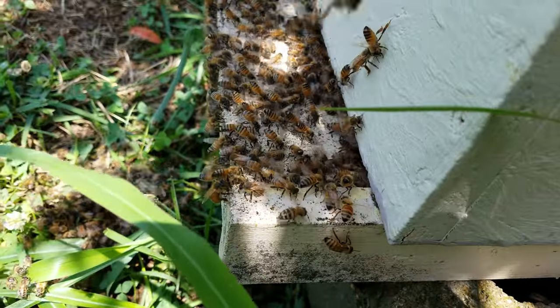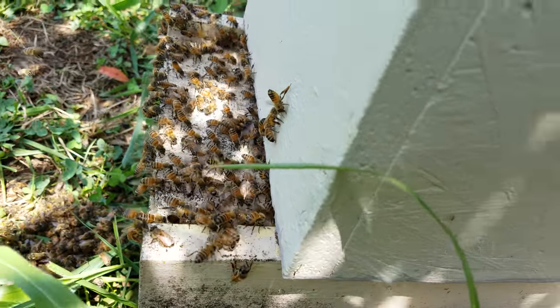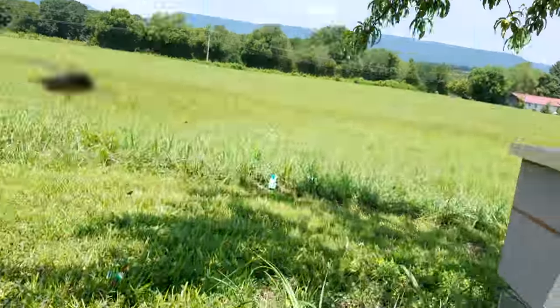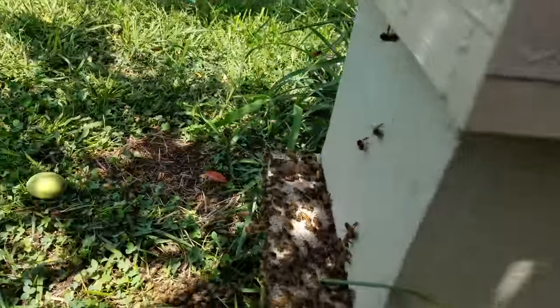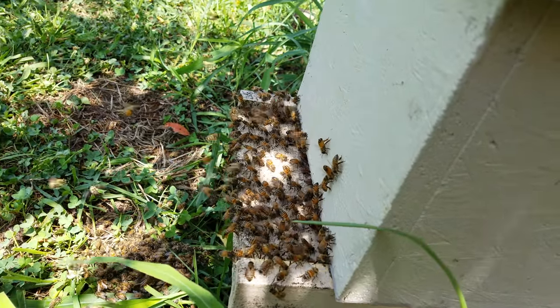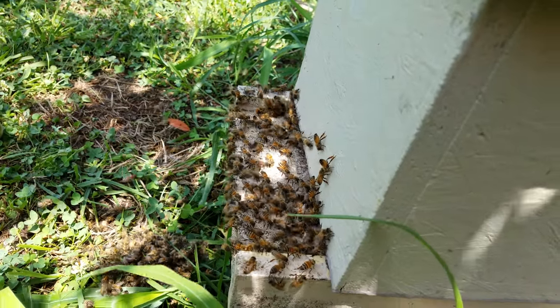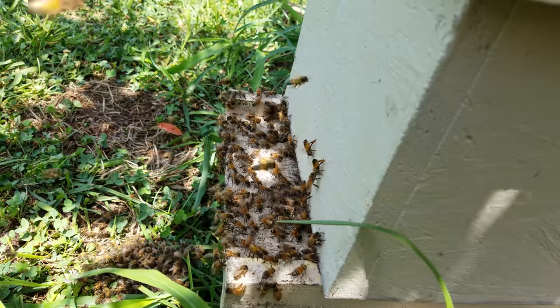I'll let them settle down and go in and see what we've got here in a little bit. They originally clustered up here and then they decided they wanted to move into the empty box. Don't have a clue where they came from, but hey, any day you get a swarm is a good day.